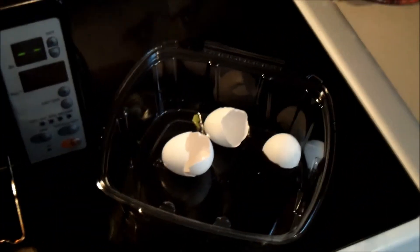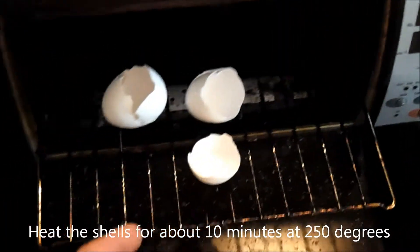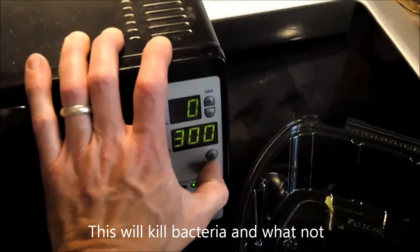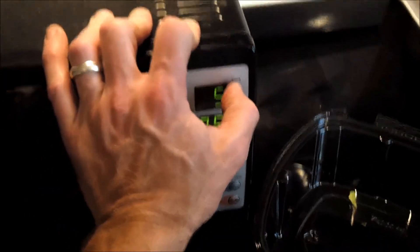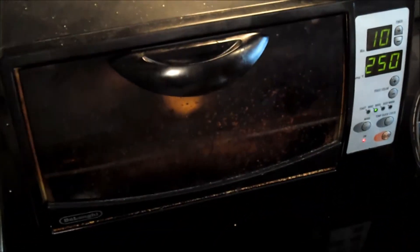Something else that I feed the worms are egg shells. I do them separately from the rest of their food. What I do is put them in this toaster oven — yes, it's seen its better days — and I just let them sit in there for about 10 minutes at 250 degrees.